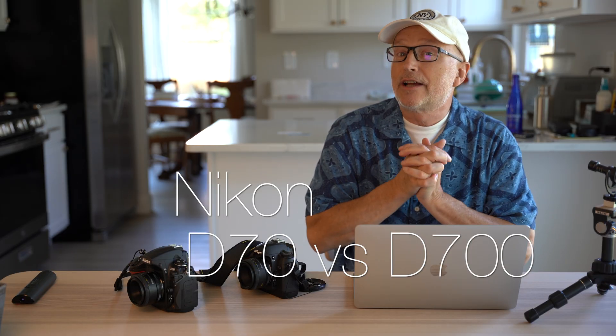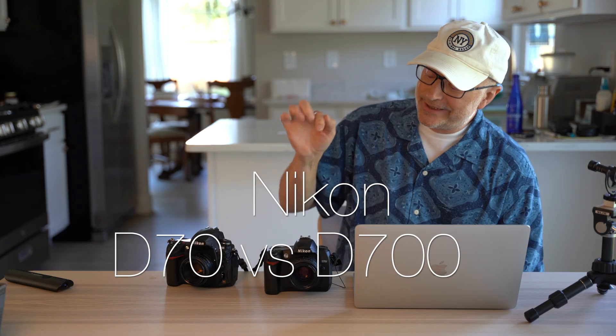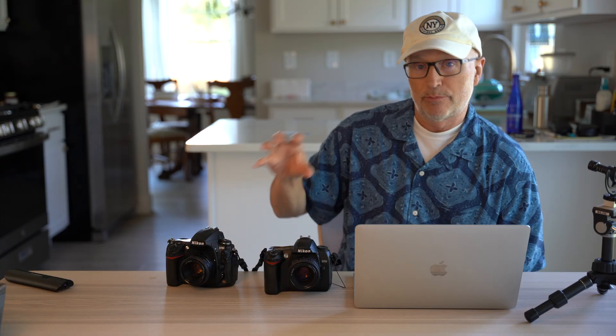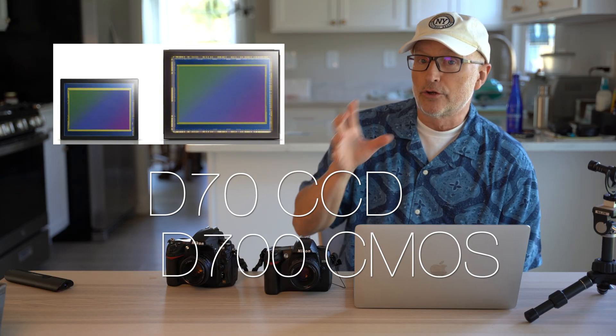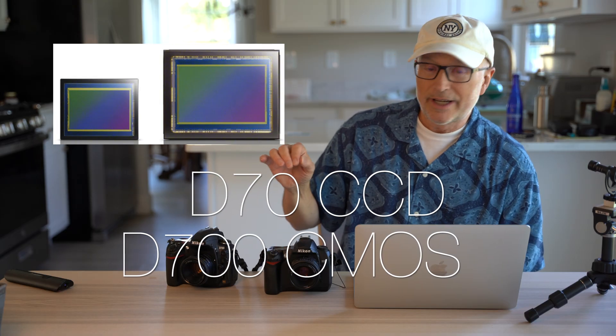In this video we're going to be looking at the color differences between the D70 and the D700. The D70 is a consumer-level camera — crop sensor, six megapixels. The D700 was a more professional level, full frame, 12 megapixels. The D70 uses a CCD chip, the earlier technology, while the D700 uses CMOS. So we're looking at a CCD versus a CMOS comparison.